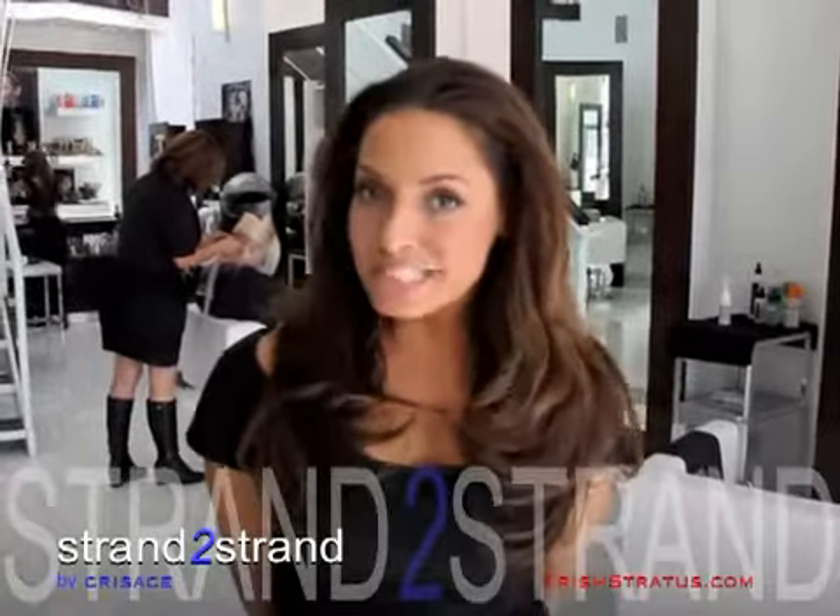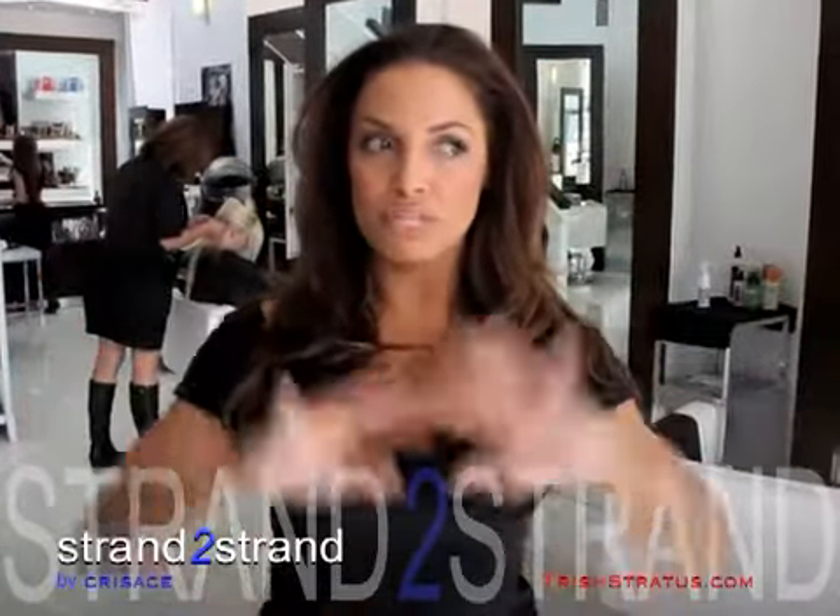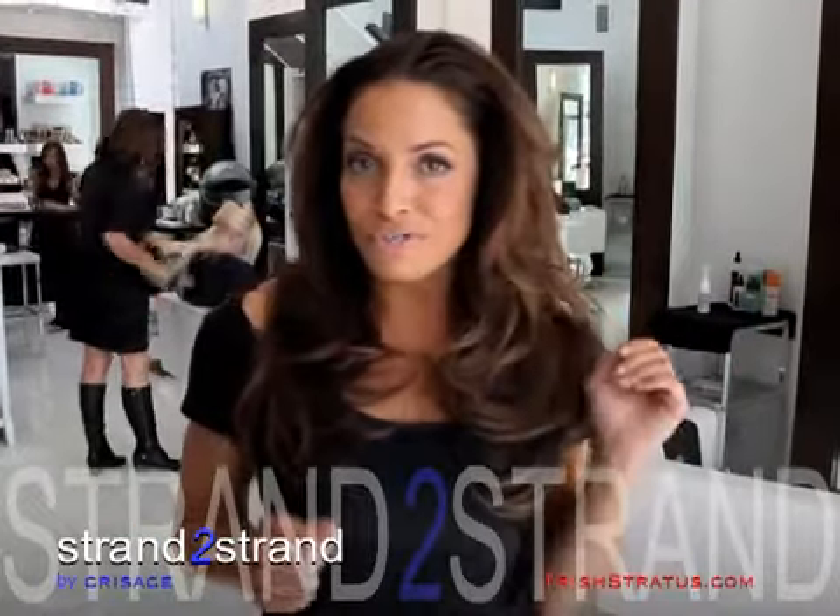Hey, Trish Stratus here. I'm at Hairway Salon and I got my corsage hair in, and I'm going to do a big redo today. I'm going to get my hair did today and hopefully be stratified.